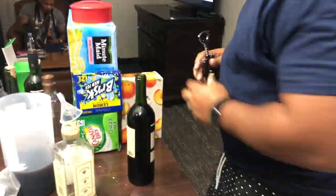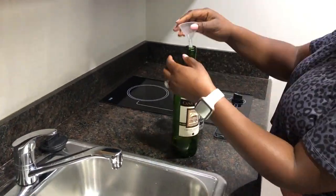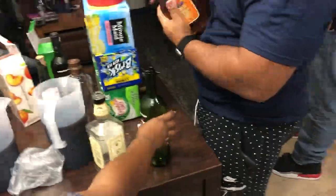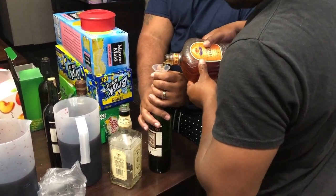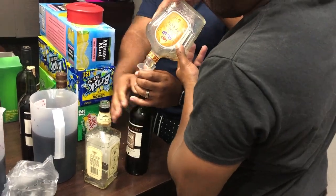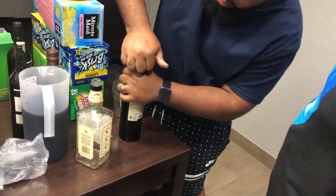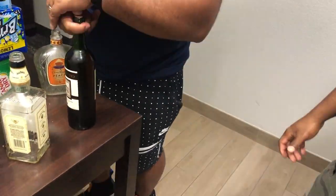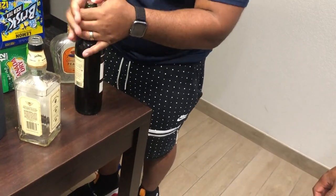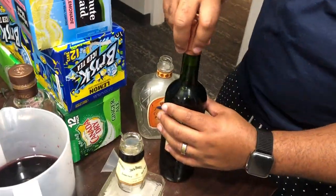Then you take a corkscrew and remove the cork, and take all the wine out of the bottle. Rinse the bottle out with water. After that, you take a funnel and pour the alcohol back into the bottle. When putting the cork back, insert it the opposite way so it fits in easier, then use pressure to push it all the way down. Take the seal and put it back on.